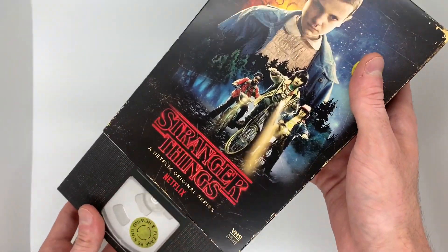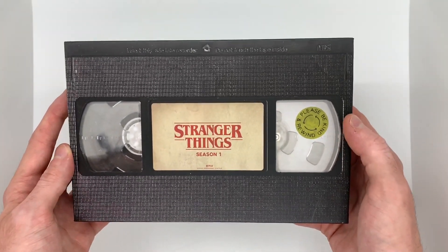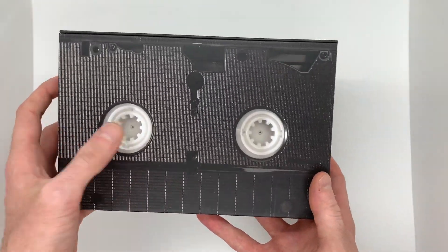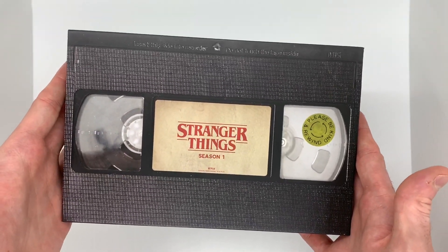Let's open this up. So here we are — "Please be kind and rewind." That's awesome. It literally looks exactly like a VHS tape. And on the back there too, this is actually just a sticker, so you can't really feel it. Stranger Things, Season 1. Let's open it up.